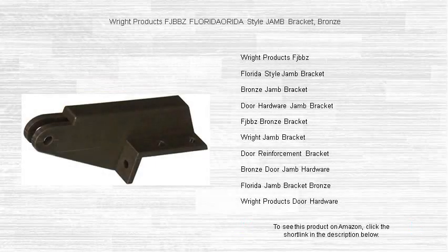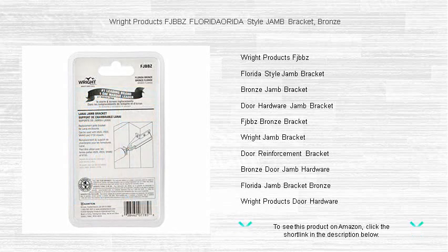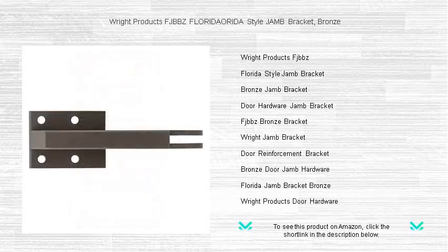Looking for the ultimate in durability and style for your door installation? The Right Products FJBBZ Florida Style Jam Bracket in bronze is your go-to solution. Crafted for strength and designed to blend seamlessly with your decor, this bronze jam bracket not only ensures your door hinges are securely fastened but also adds a touch of elegance to your entryway.